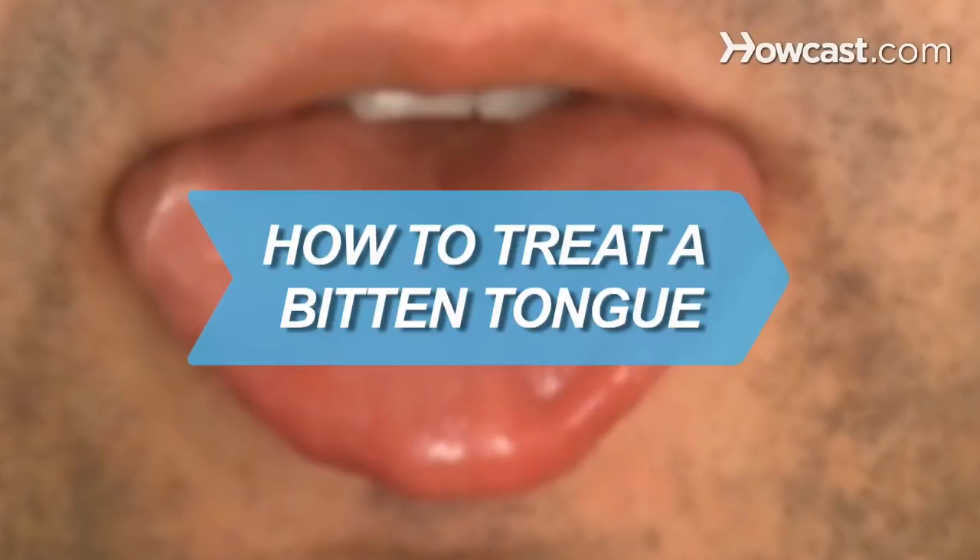How to Treat a Bitten Tongue. Eating is hardly considered a risky behavior, but once in a while an exuberant chomp can result in a bitten tongue.